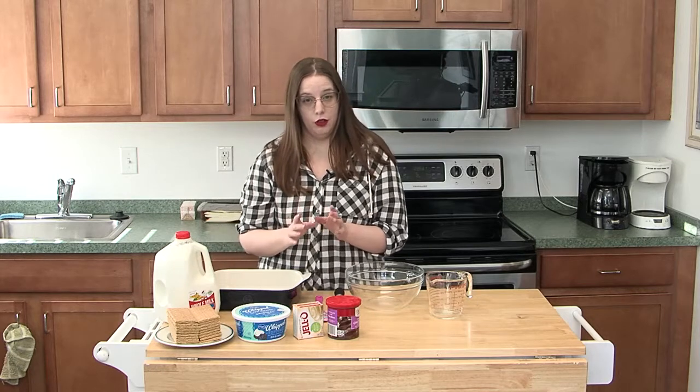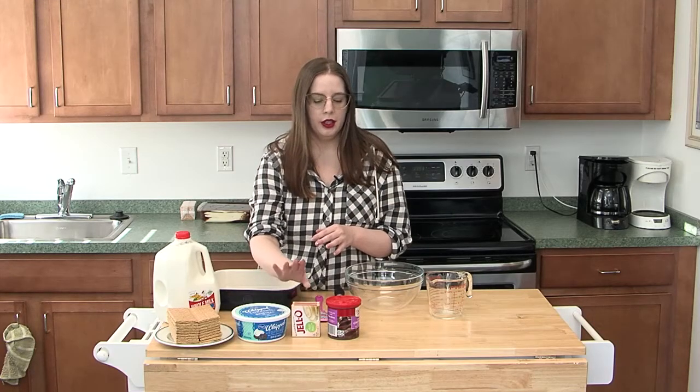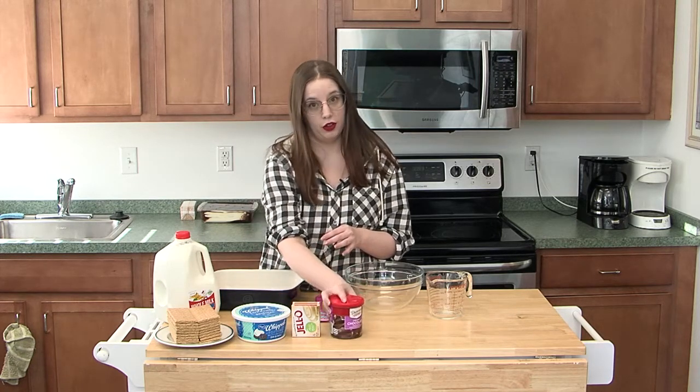So what we're going to need for the recipe, ingredients-wise: we need two cups of milk, some graham crackers, a tub of whipped topping or whipped cream, one packet of instant Jello vanilla pudding — it's important that it's instant because otherwise it won't set — and one to two tubs of chocolate frosting.